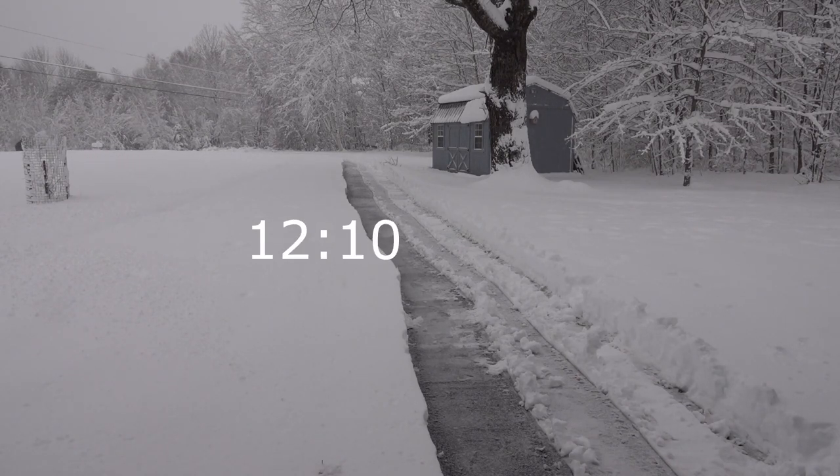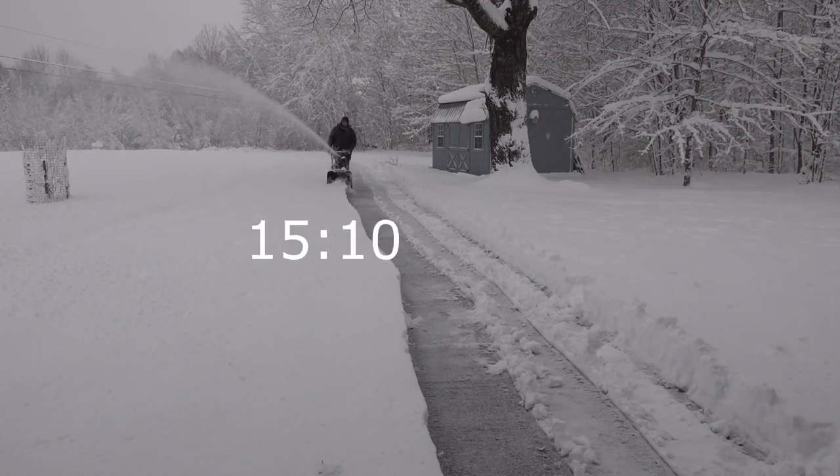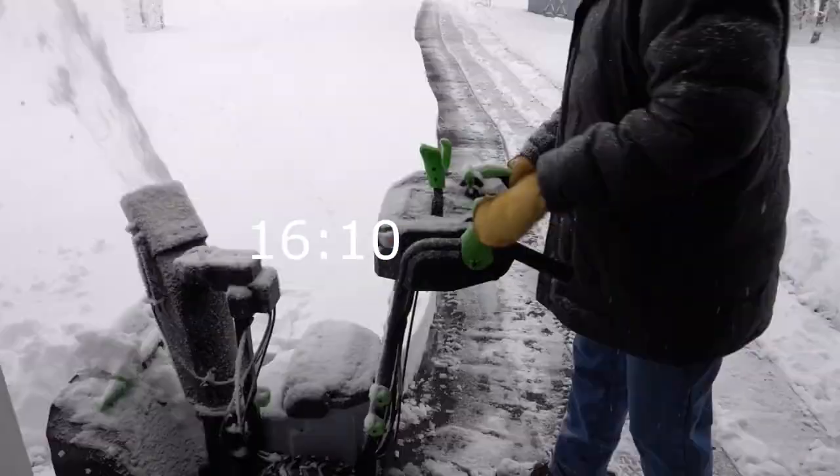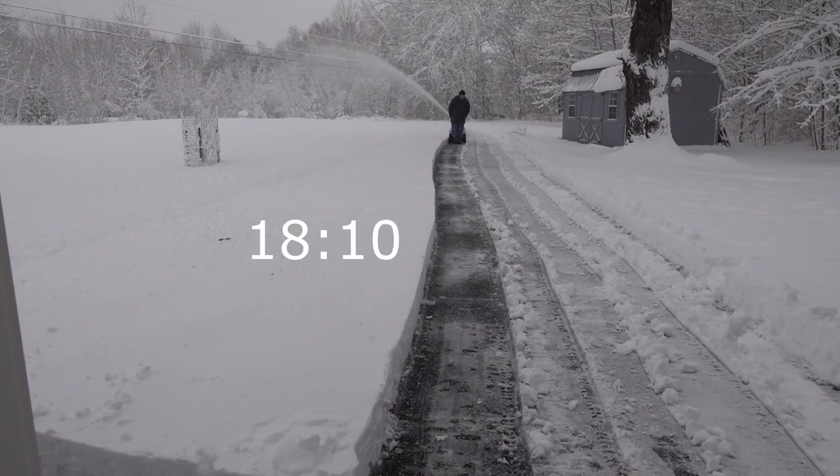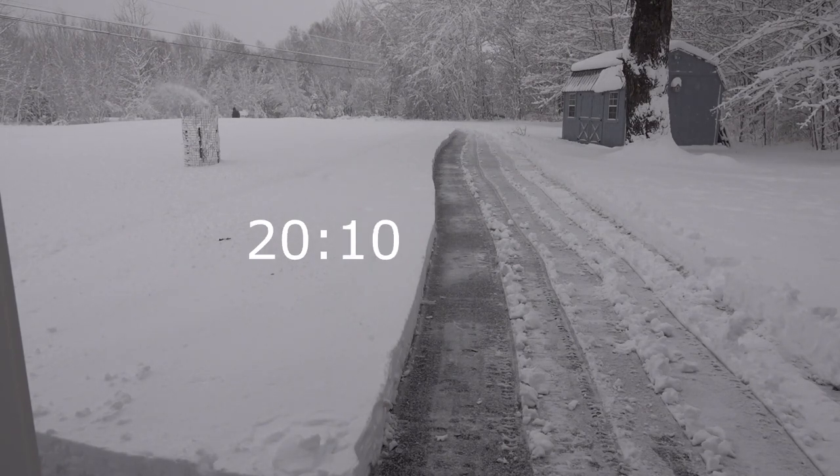When we have fluffy snow we're able to move a lot faster, we're able to get a lot more done, and we can do the whole driveway with one charge. Again, this is two 10 amp hour batteries. As you can see, two 10 amp hour batteries gets us to about 21 minutes.